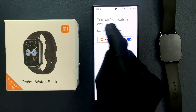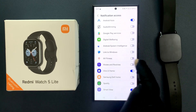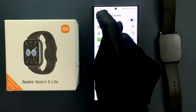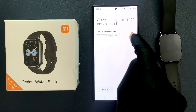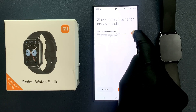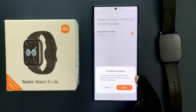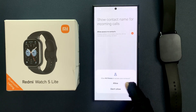Turn on Notification Access — tap Set, find Mi Fitness, and turn it on. Tap Allow. It's now turned on. Go back. For Show Contact Name for Incoming Calls, select that option and tap Set. Grant the app permission to read your contacts — tap Allow, then Allow again.